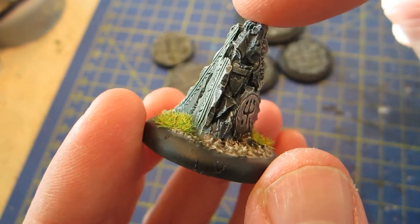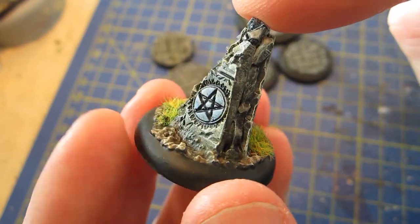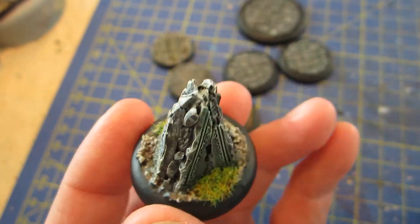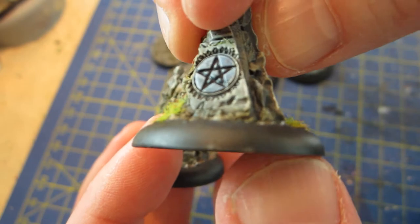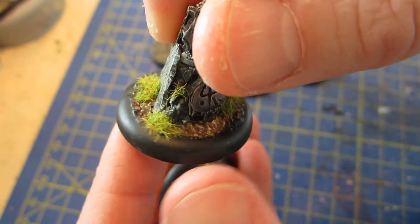This is a rune stone from a basing kit that I decided, instead of having as an element of a bigger base, to make a couple of separate markers. They could be sky markers from Alifo or something, since they're on these 30mm bases.